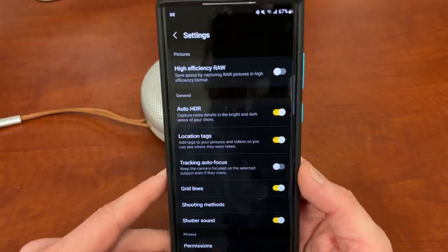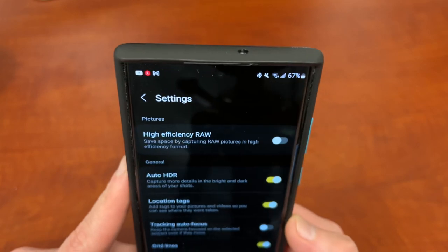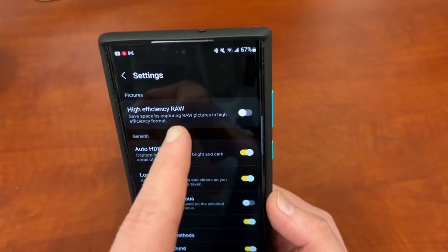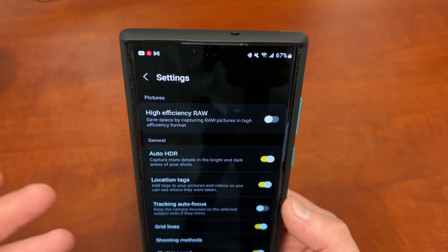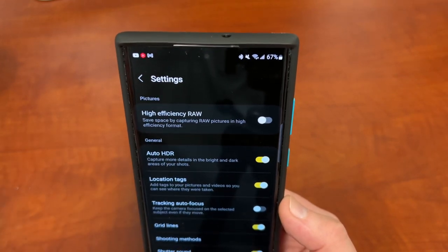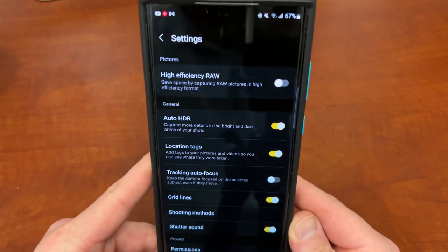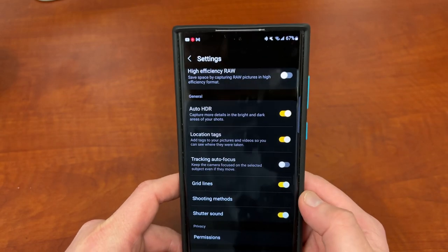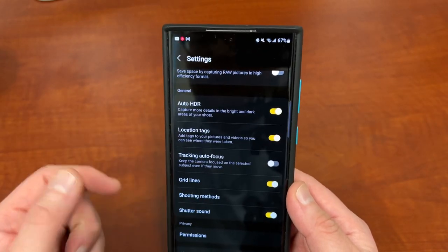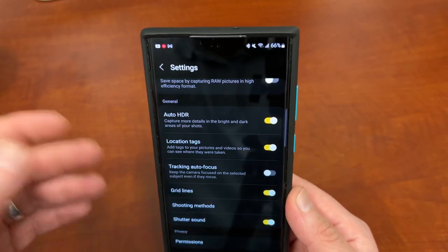If you jump into the settings there are a couple of really useful settings to be aware of. You can do high efficiency Raw - Raw photos are very large by nature because there's extra data stored for editing. High efficiency Raw lets you store them in a slightly smaller file size. The standard Raw files are between 20 and 30 megabytes on average. I've tried this and it only gives you maybe one to three megabyte savings so I haven't left that enabled. There's also auto HDR, location tagging, tracking autofocus, grid lines, shooting methods including volume key and voice commands, and you need to grant permissions since it's a secondary app.